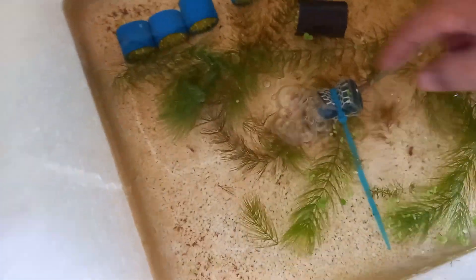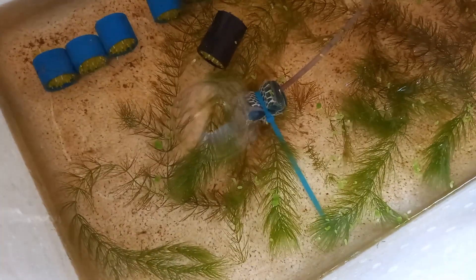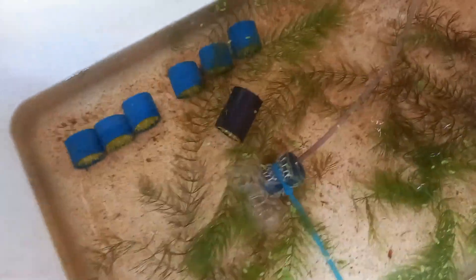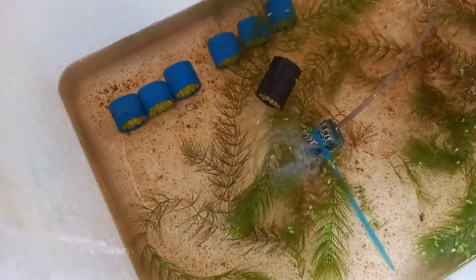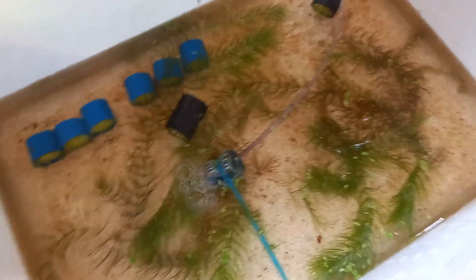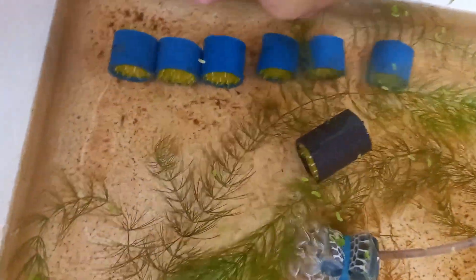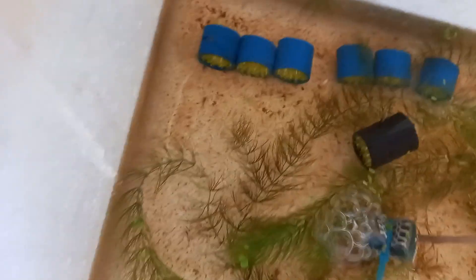Pag medyo malakas na yung mga craylings na yun, ililipat ko na po yun dito para sama-sama na sila. Pag medyo mas malaki na, another mas malaking lagayan na naman po ang ililipatan natin. Hindi naman po ito masyado magiging problema kasi halos one week lang naman po ang diferensya. Huwag nyo lang po pagsasamahin yung medyo isang buwan na tapos yung bago pang pisa, normally kakainin nila yun yung maliit.